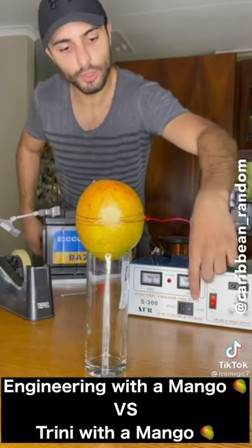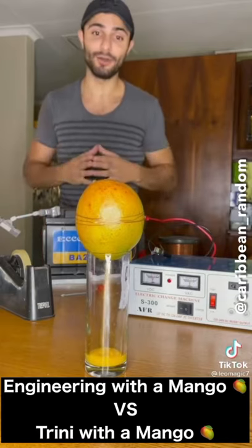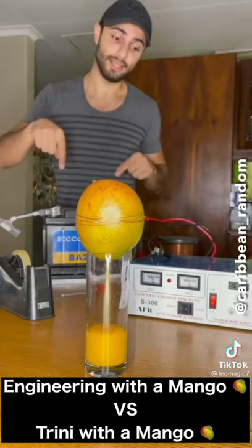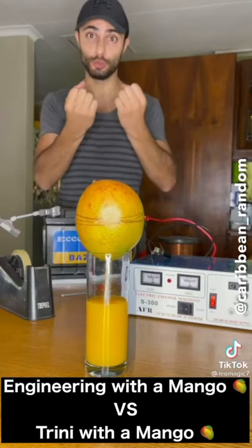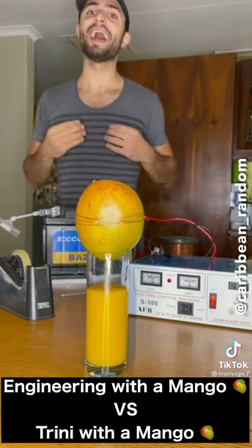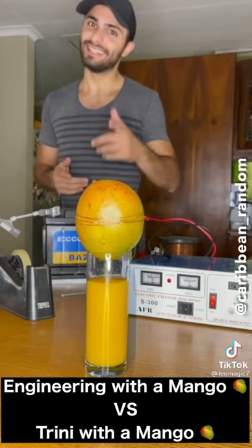Now we can simply just switch on the inverter and as you can see it is busy squeezing out the mango. What's actually happening is the battery is creating an electromagnetic field inside of the copper wire, and that is what is causing the juice to be squeezed and come out the bottom of that little hole at the back part at the bottom of the mango. Hope you enjoyed watching this and follow for more.